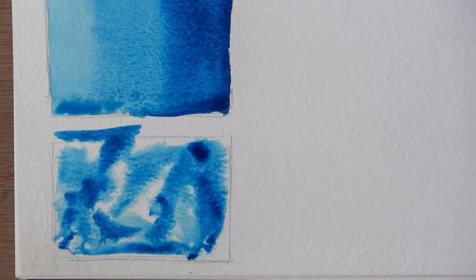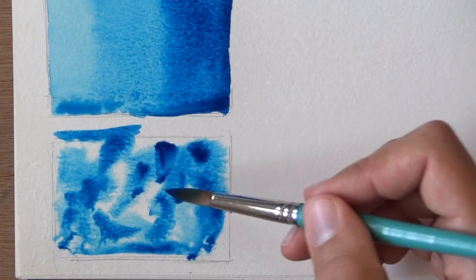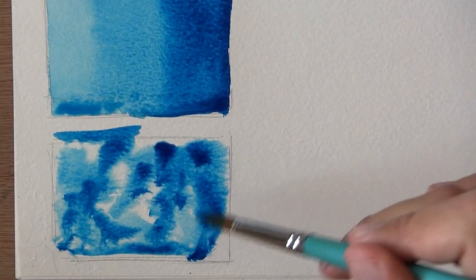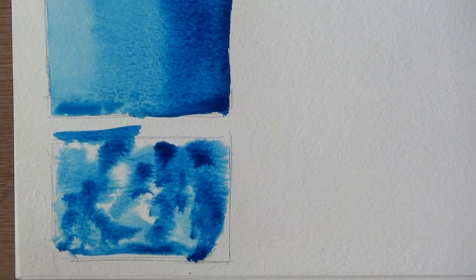We're gonna leave that to dry for a while and come back later to see what we get. It's really soft on the palette — you can see how I changed its shape just by touching it. I will say that Daniel Smith's Phthalo Blue was also very soft, so it may be something to do with the pigment or just the way it's usually treated. We'll have to test it out a little more.